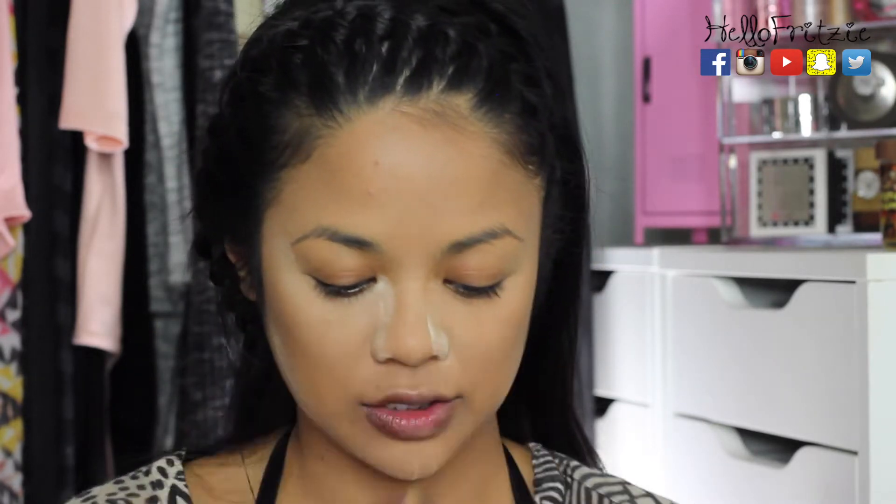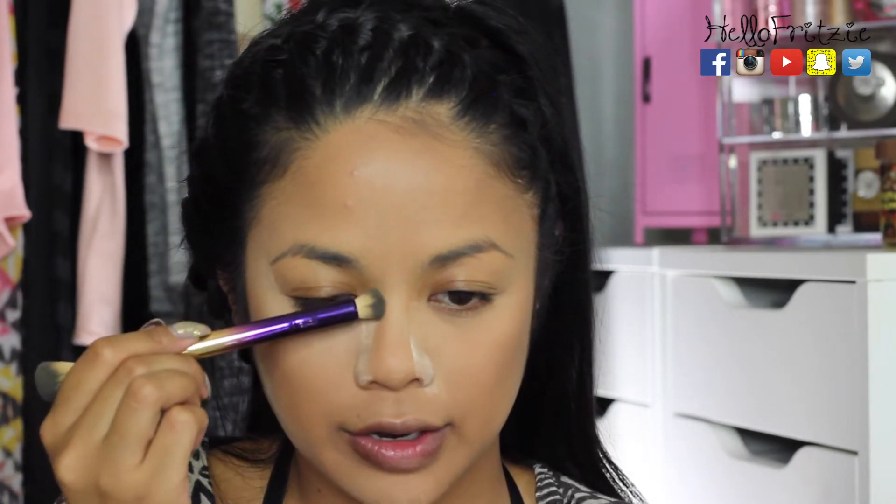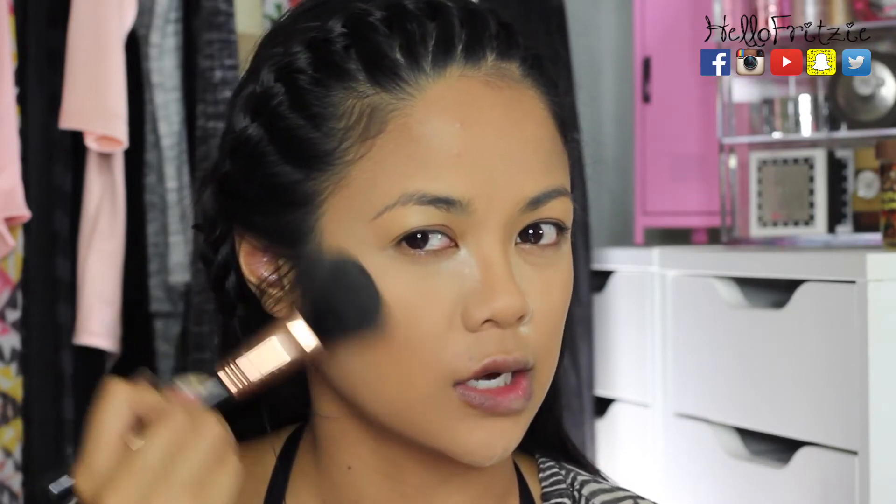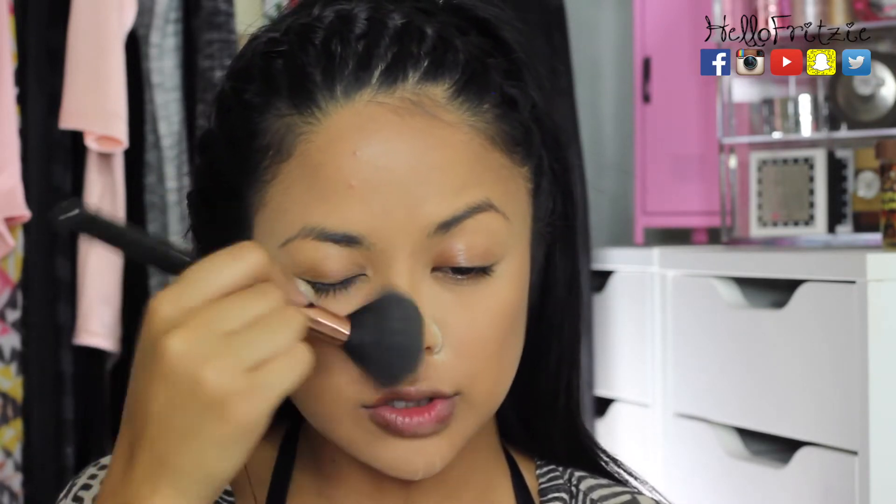For my nose contour I'm using a jewel-ended brush from Tarte with the same Makeup Geek bronzer. I just tap off the excess and go over the line where I applied the powder. I like doing it this way because while the setting powder is there, the contour doesn't look too harsh. After finishing the contour, I brush off the excess baked setting powder — if you have any line of demarcation, this is your chance to diffuse it so it looks softer and more blended.